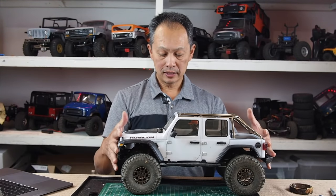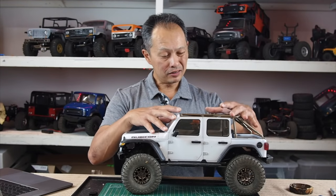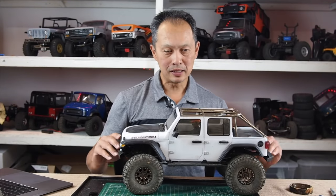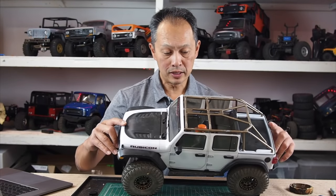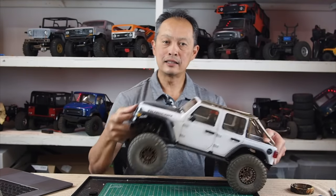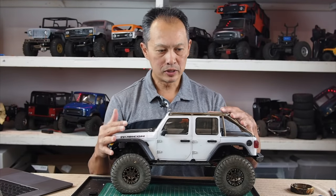When you have a vehicle like this SCX10 III, it has a heavy body — 500 grams — because it looks so realistic. When you start crawling, two things happen: it's going to topple over due to the high center of gravity, and when you're trying to climb, it just flips over.